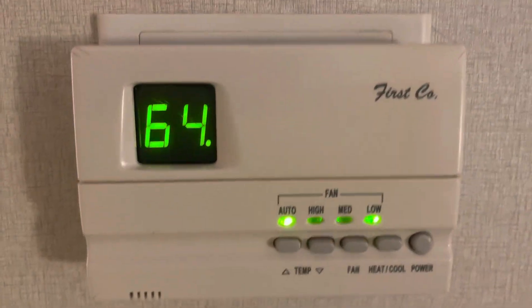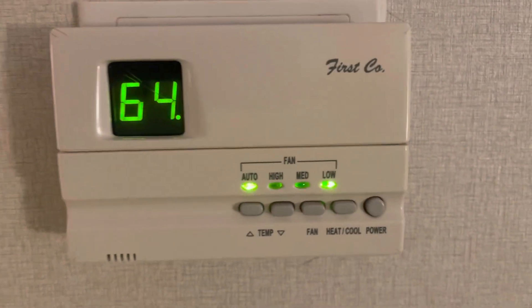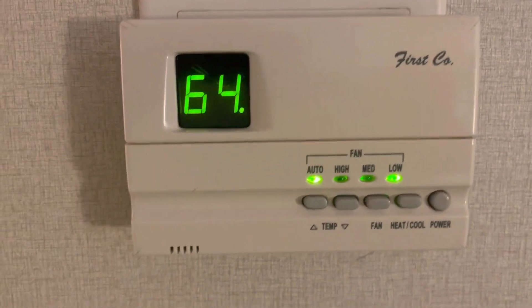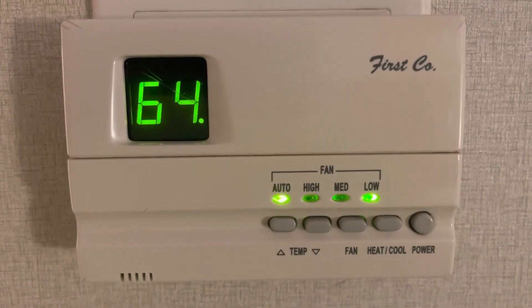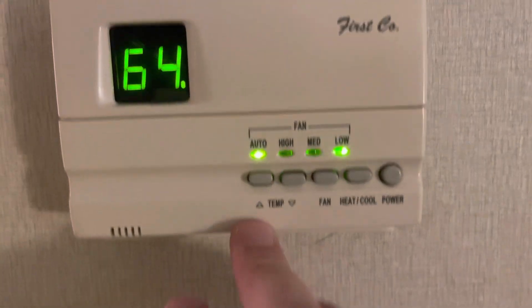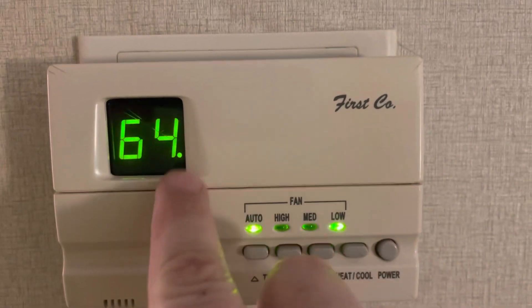We're going to do a little video here on the First Co digital thermostat. It's kind of an older thermostat and it took me a little while to find the paperwork on it so I could figure out how to modify it. What you have here is there's no buttons behind this cover or anything like that.